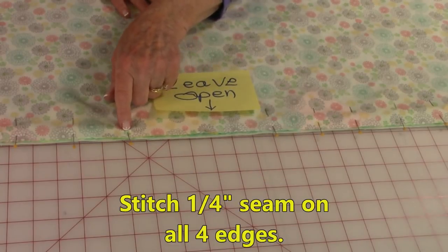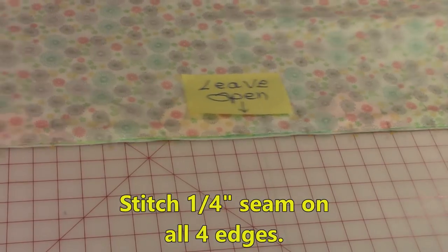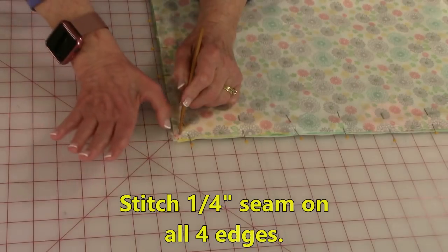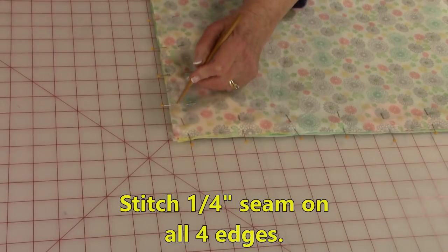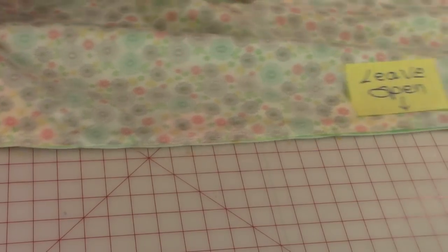Start stitching with a quarter-inch seam allowance. As you're stitching down to a corner, stop one quarter inch away from the edge, leave your needle down through the fabric, lift up your presser foot, turn your table runner, lower the presser foot, and continue stitching. Do that around all four corners.